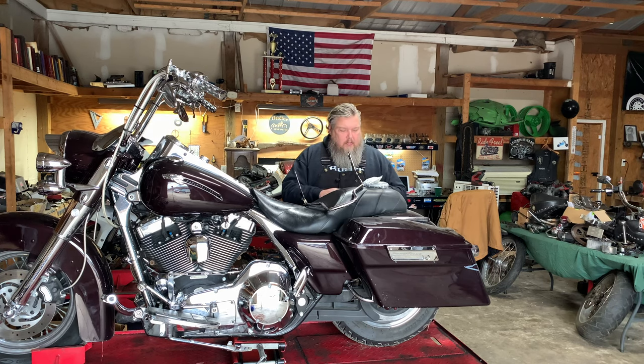So maybe that's you, or maybe you just have nothing to do today and want to hang out. Let you and I get this backrest installed for this customer and just have a good time. Welcome back to Butler Customs Motorcycle Shop.